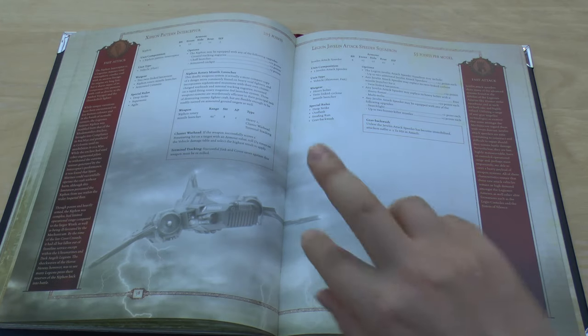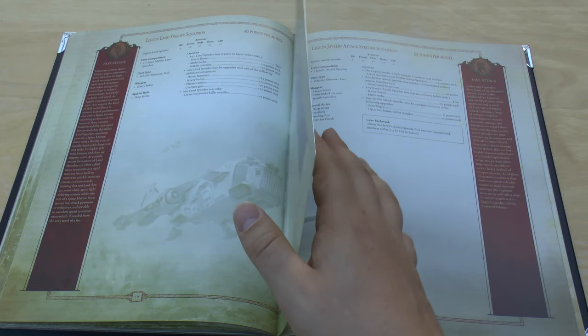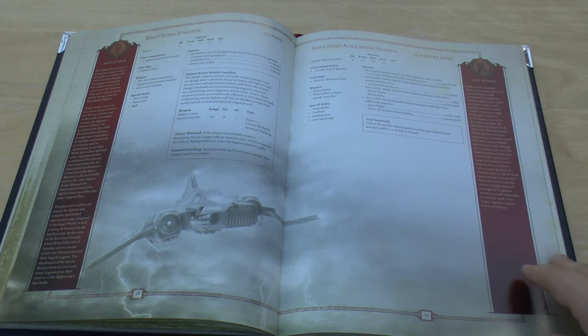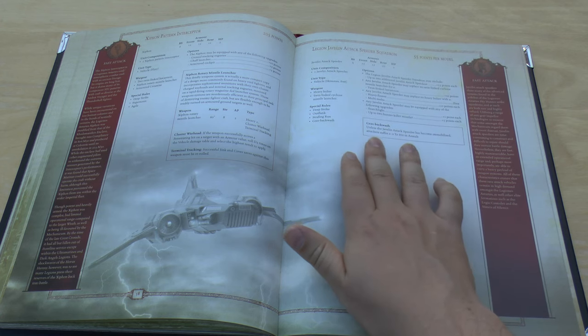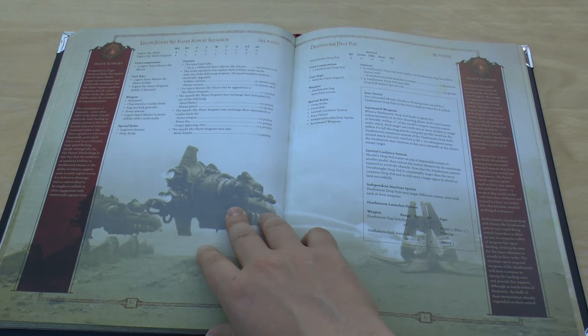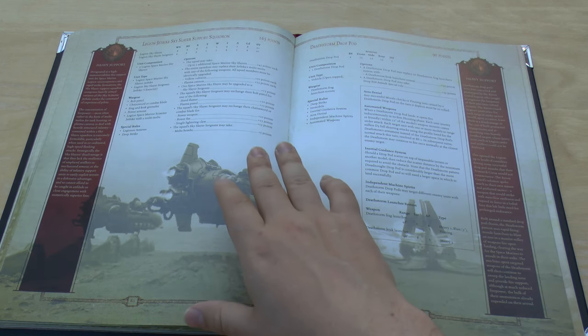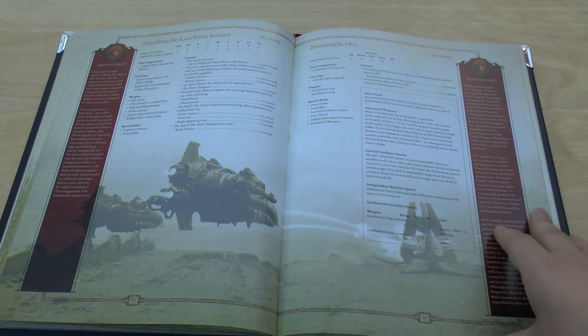The Javelin Attack Speeders now at 55 points can take a twin-linked Lascannon or Cyclone Missile Launcher — sort of like a souped-up Land Speeder. Their front and side armour is 11, but only two hull points. They have a Grav Backwash special rule: unless the Attack Speeders become immobilised, attackers suffer a minus two to hit in assault. Then there's the Legion Jet Bike Sky Slayer Support Squadron at 165 points — three Legion Space Marine Sky Slayers on jet bikes — which looks quite cool.